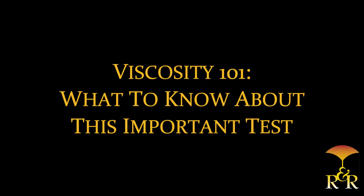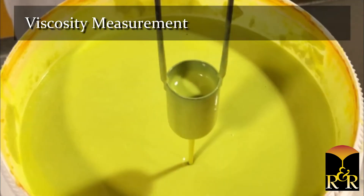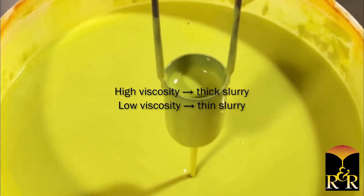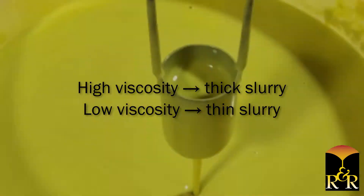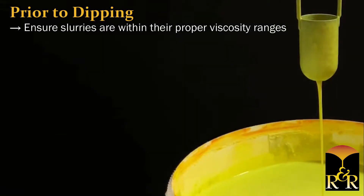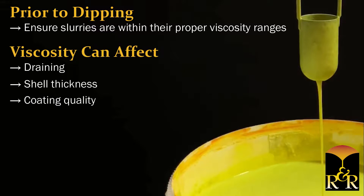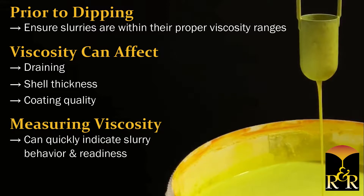Viscosity 101 — what to know about this important test. Viscosity is a quick and simple measurement that describes a fluid's resistance to flow. A slurry with a high viscosity is thick, while a slurry with a low viscosity is thinner. Ensuring that slurries are within their proper viscosity ranges prior to dipping is critical, as viscosity can affect draining shell thickness, coating quality, and more. Measuring viscosity can quickly give you an indication of slurry behavior and readiness. It is crucial to the day-to-day operations of any foundry.